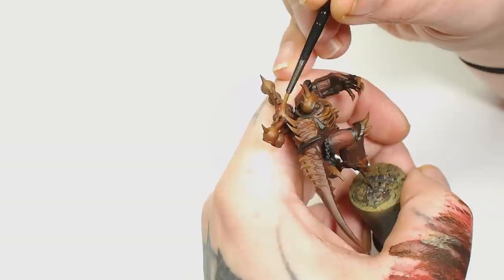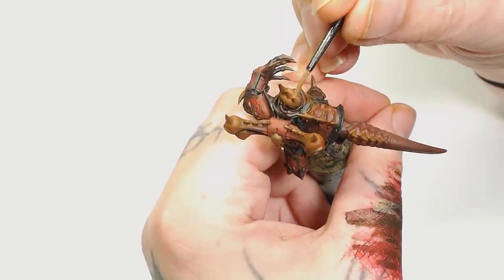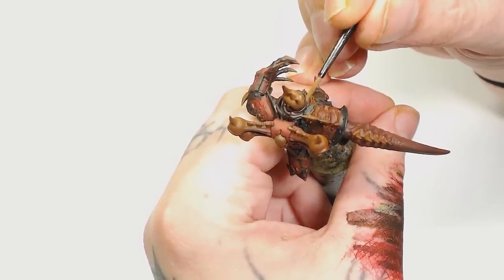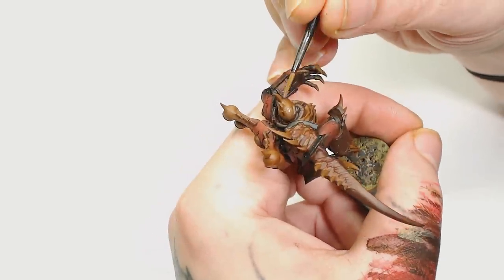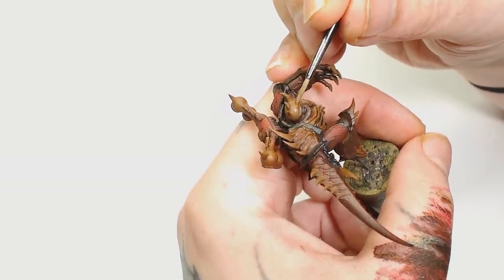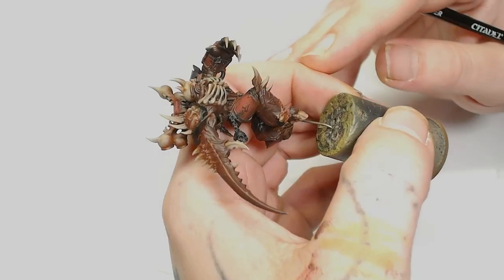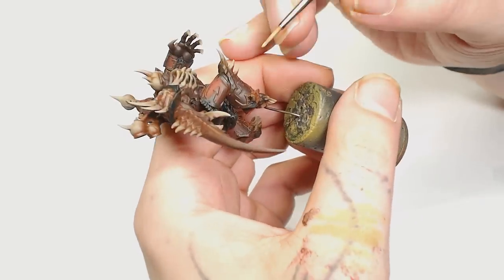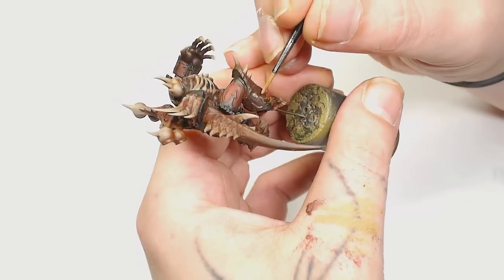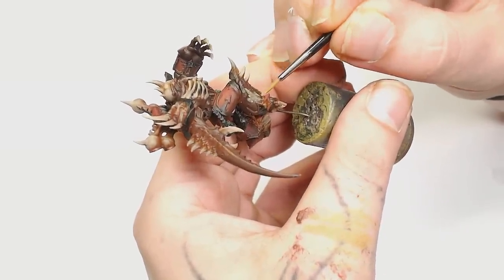The color we're using right now is Xandri Dust by Games Workshop, basically going over the Mournfang Brown but leaving some of it showing through. We're taking little glaze motions and just picking up all those spikes and the head — which I decided was going to be a skull — and all the ribs. This is quite time consuming but it's definitely worth taking your time glazing it up, and as you can see that already sets the model off very well.